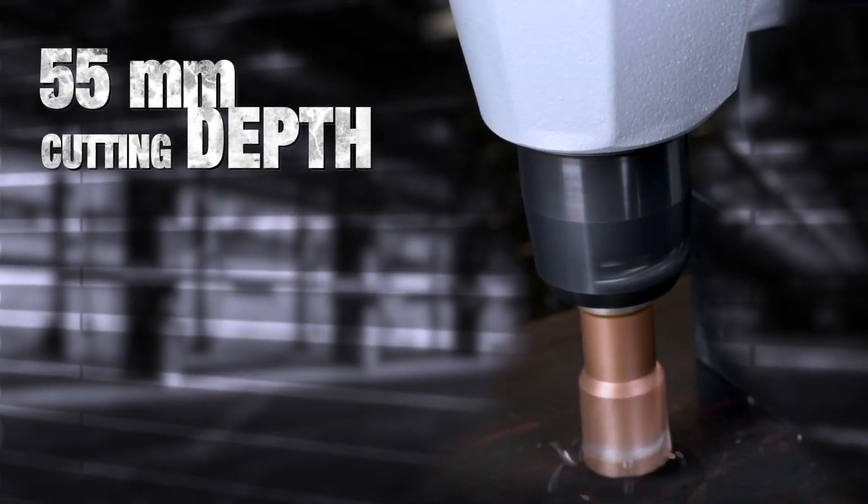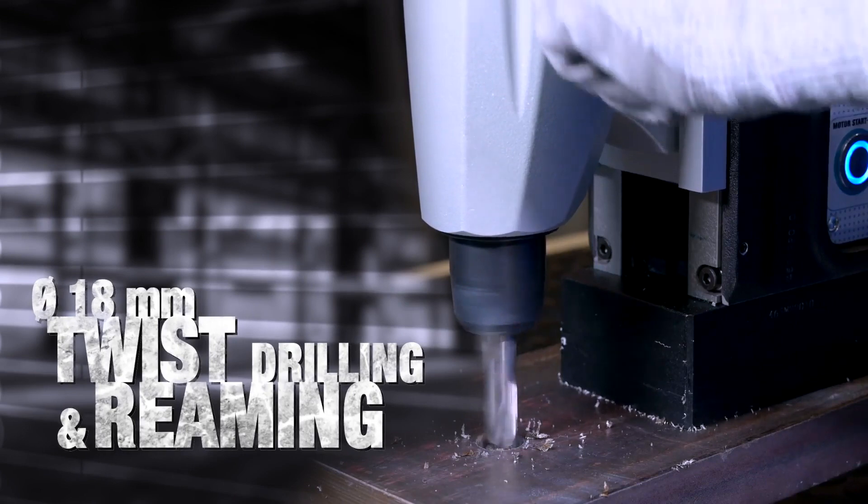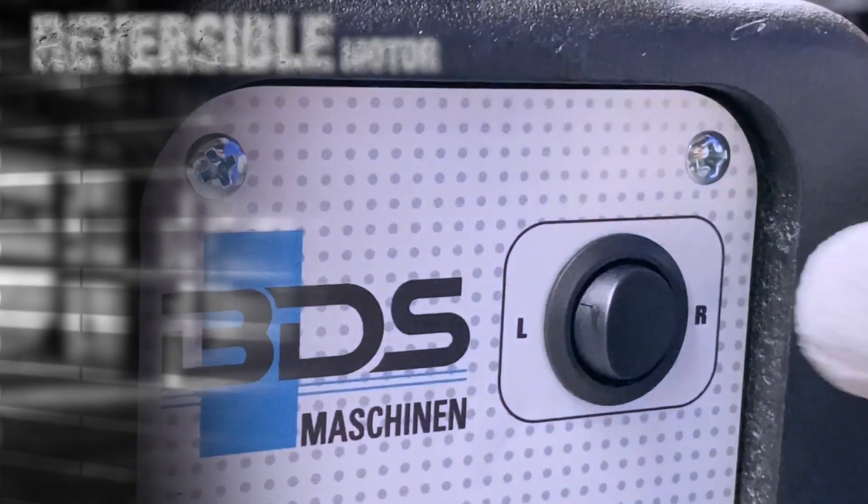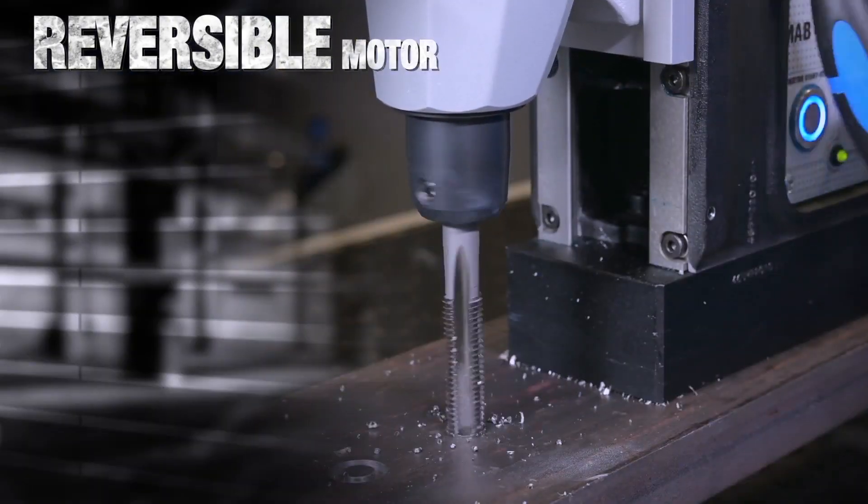In 55mm cutting lengths, 18mm twist drilling and reaming, 16mm tapping thanks to the reversible motor, and countersink 40mm.